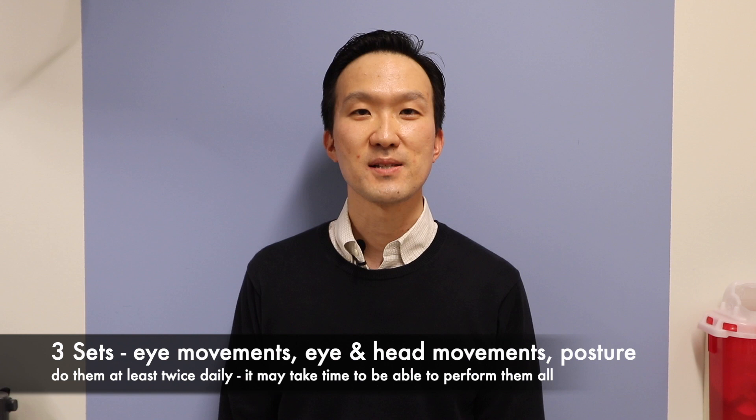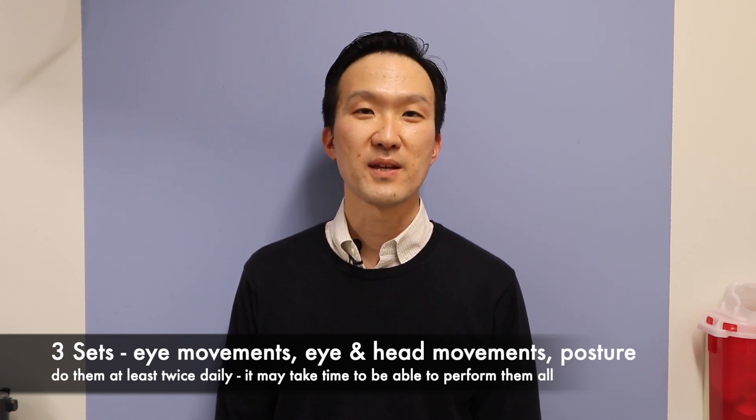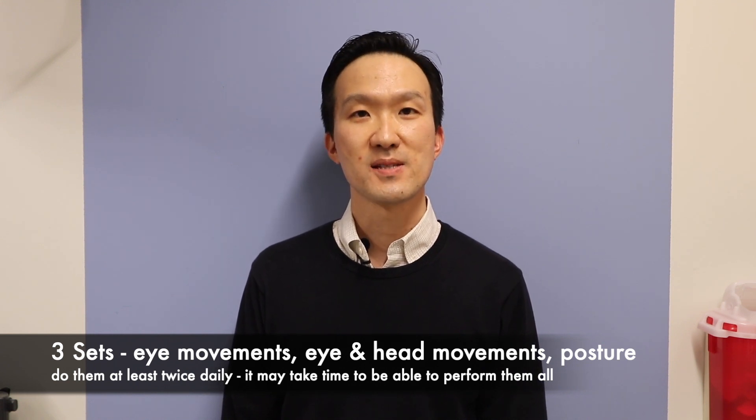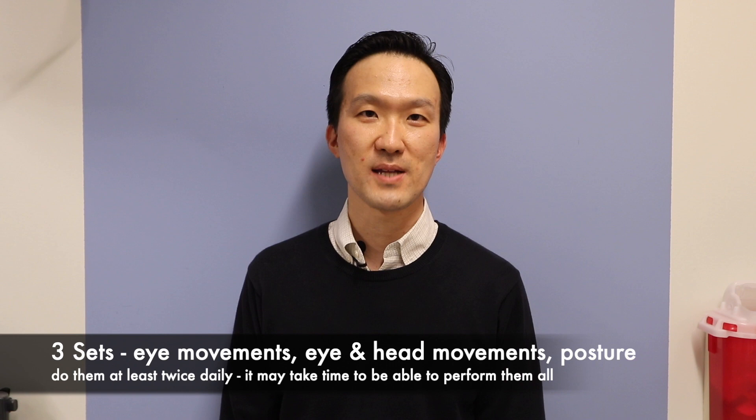These exercises can be broken down into several different components. The first part focuses on eye movements, the second part on eye and head movements, and the third part on postural control and how you are standing.